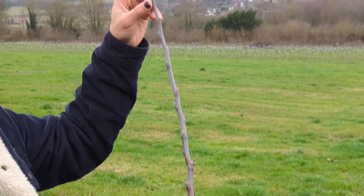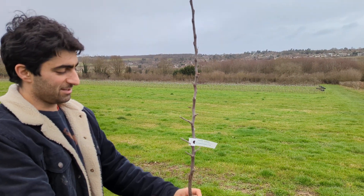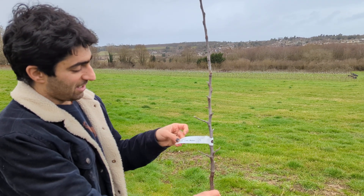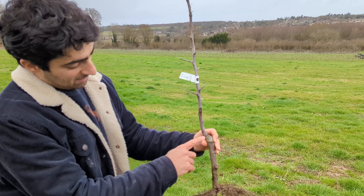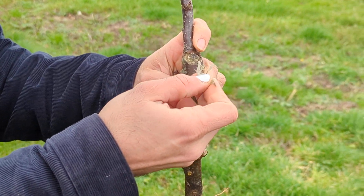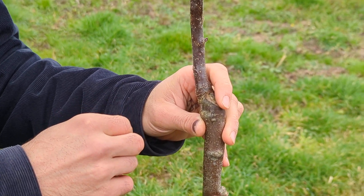This top part is the variety part — it should say on the label what variety it is. This is actually one of my seedling apples, number 23. And down here is the graft union. There's still some tape here from when I grafted the tree. This tree would have been grafted in August 2022.